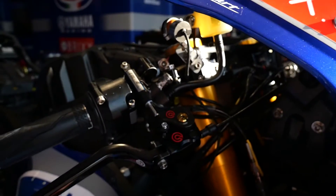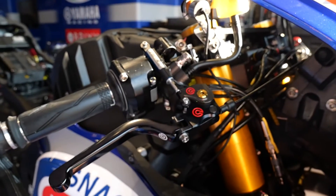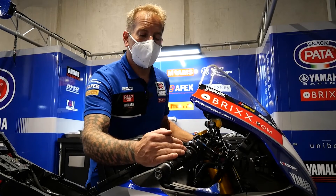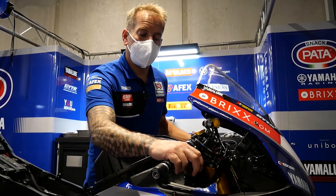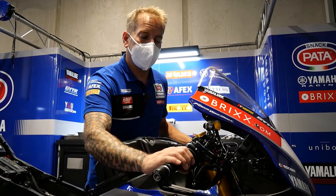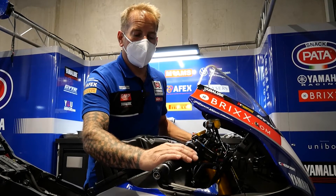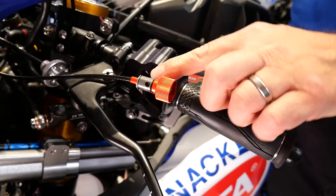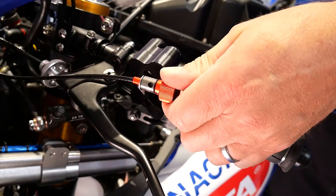During a long race, brake temperatures can get very high and you can get a different feel through the lever. Sometimes it's known as a long lever, where the brake lever will start to come back to the handlebar a little further than the rider would like. This allows them to adjust the lever back out just a couple of clicks, which works via a ratchet system.